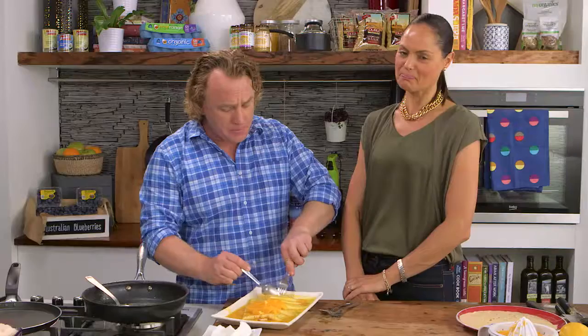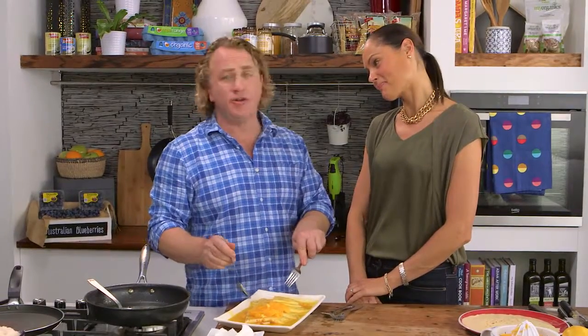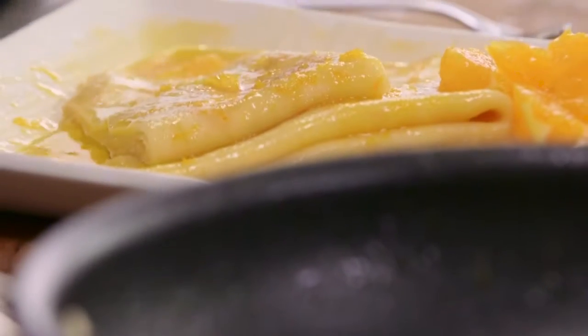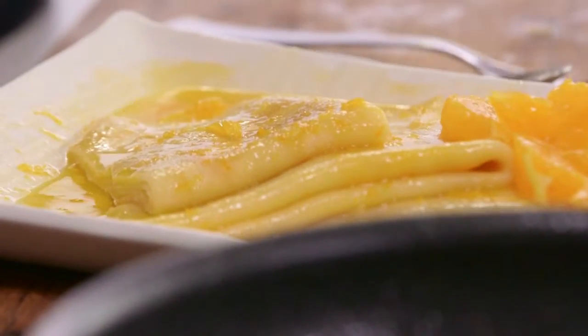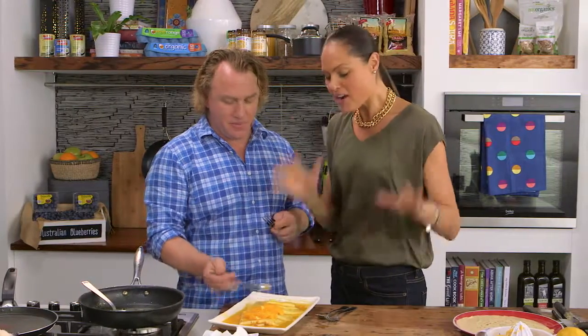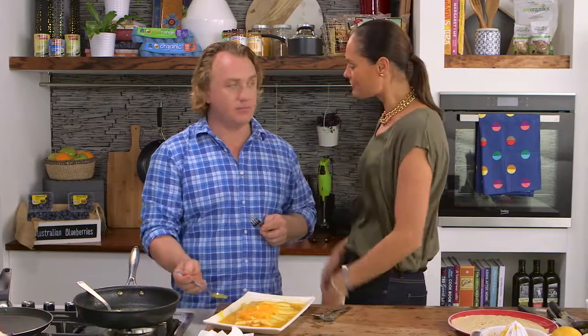Nice and sweet — plenty of crepe in there. Does this remind you of your honeymoon? That's a very good thing. It is very sweet, Adrian, very very sweet. But it is about retro, and sometimes when things are made so perfectly you don't need to tamper with them. Three awesome retro dishes — is this taking you back somewhere special? I'm going right back home to the 70s where I belong.